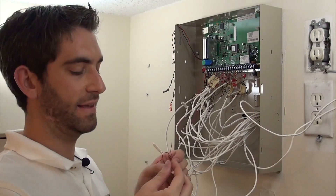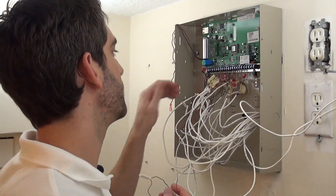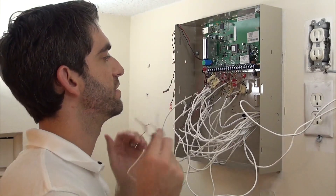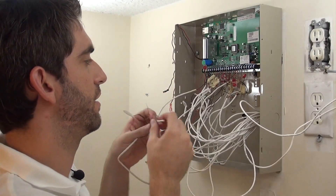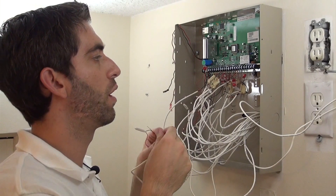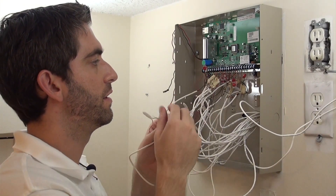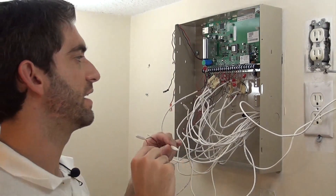In my haste to connect these, because Zone 1 doesn't share — setup is a fire zone, you can't zone double Zone 1 — I forgot a Zone 9, which would have been shared with 1. So we're just going to use Zone 9 here and connect it in with Zone 4, which would end up being a shared Zone 12. I've probably been saying the wrong numbers.